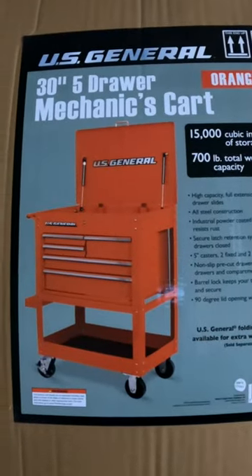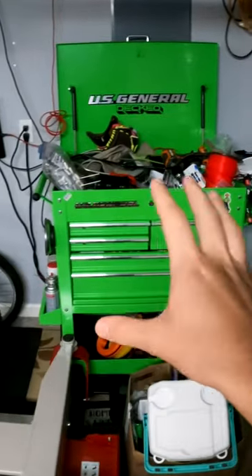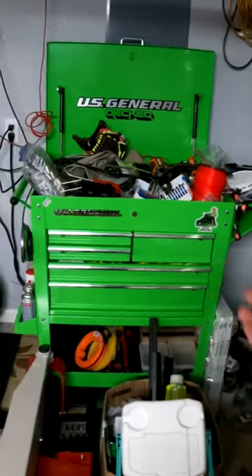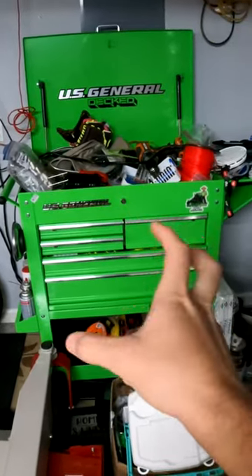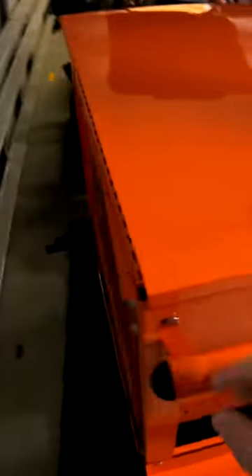Yesterday I bought the U.S. General Orange five-drawer mechanics cart. I know that when you buy one of these things they're not going to be perfect — I've got this U.S. General one that's a few years old, my dad bought one, and both of these had some minor issues. That's kind of what you get when you buy Harbor Freight, but this guy just has a ton of issues.